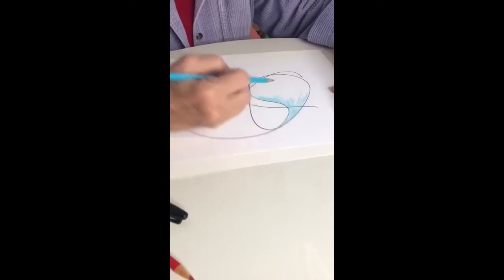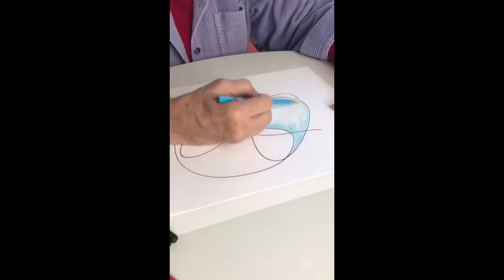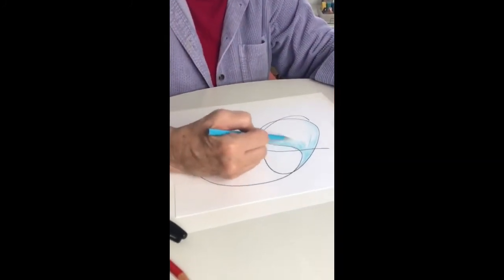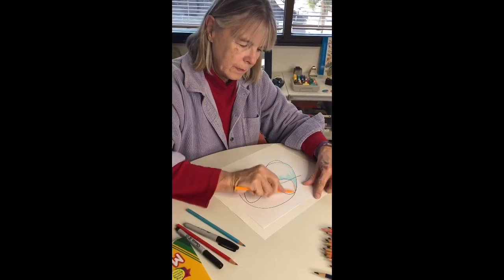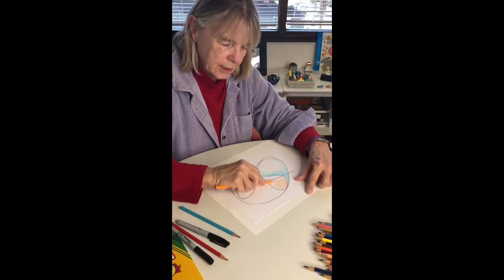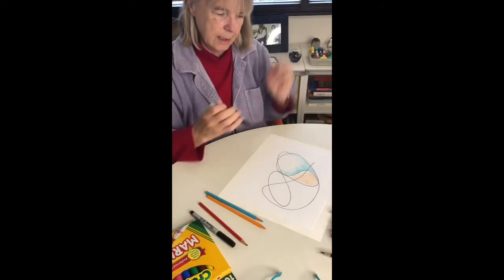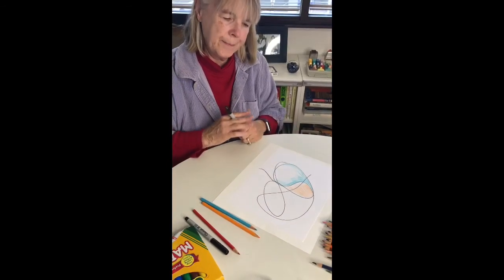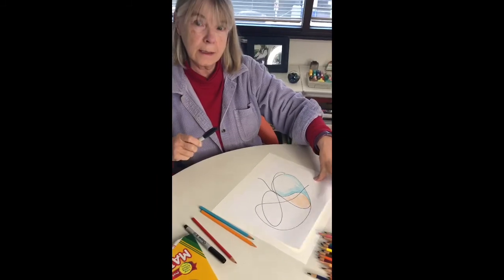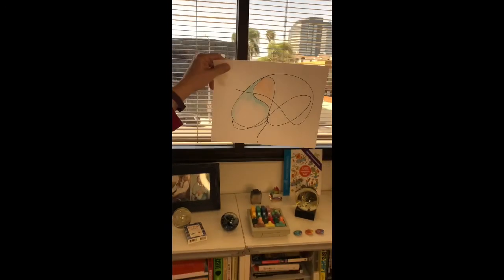It doesn't have to be super perfect. One of the things about art that makes me so happy is there aren't any rules. If anybody tries to teach you art and tells you there are rules, they're not teaching you the right way. So let's do an orange balloon — you can just color it. Another thing about this kind of scribble art, I'm going to add a tail so it really looks like a balloon, is that you can put it up in your window and it looks like a piece of stained glass because the light shines through it.